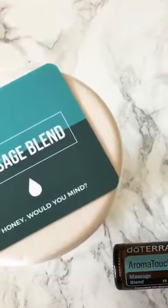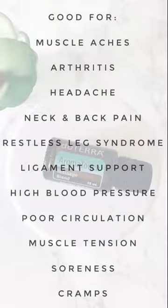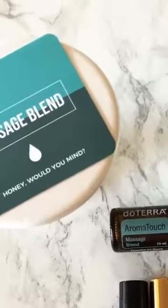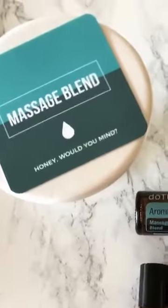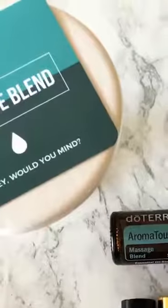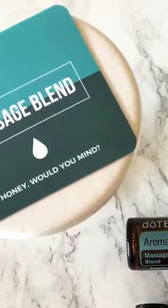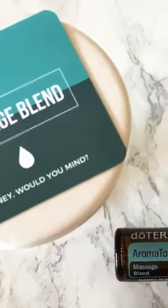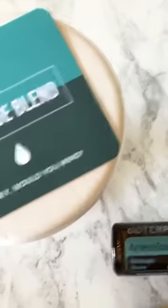Let's talk about some of Aroma Touch's main uses — the things that this oil blend is going to be really useful for. This is an oil that is going to be really good for your body, your muscles, your joints, your bones, aches and pains. The first top use would be muscle aches and arthritis. You're just going to dilute it and apply it to the area of concern directly. Whether you have arthritis in your wrist or knees, or you worked out really hard and your muscles are screaming at you.